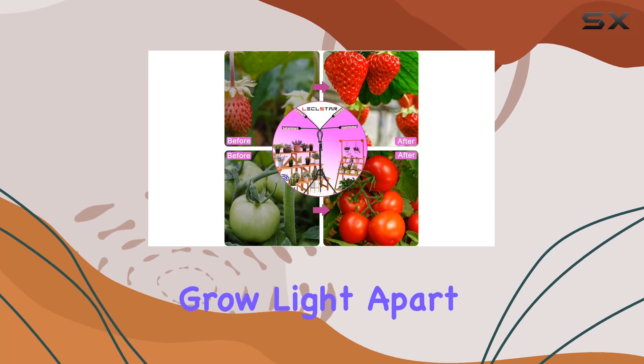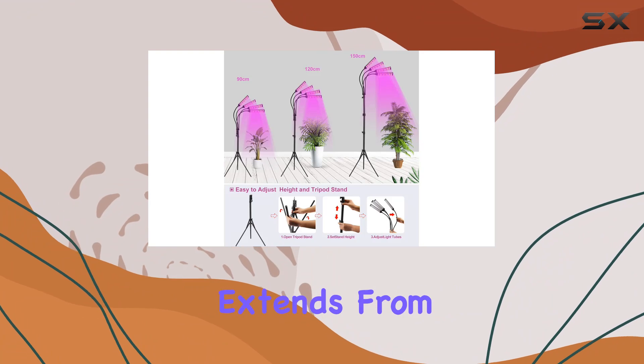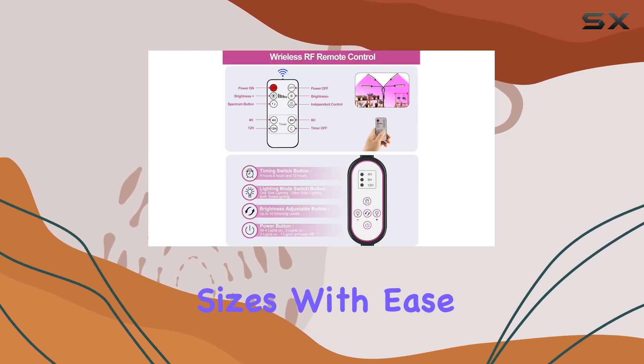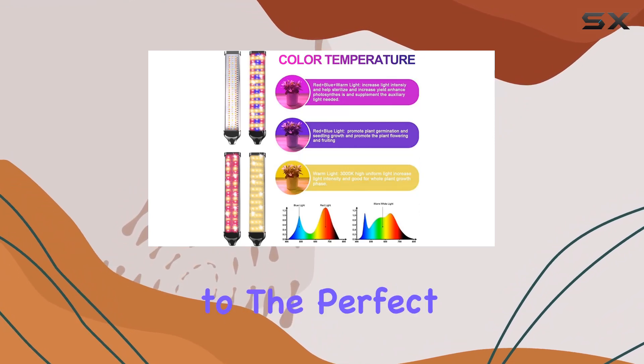What sets this Grow Light apart is its versatility and ease of use. The adjustable tripod stand extends from 11 inches to an impressive 75 inches, accommodating plants of various sizes with ease. Installation is a breeze, taking just minutes to set up and adjust to the perfect height.